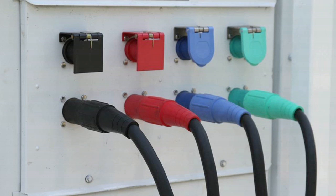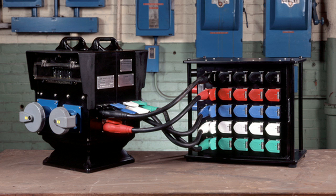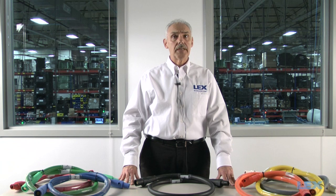Feeder cables are single conductor runs of cable that go from the power source to a distribution box or between distribution boxes. They are commonly the larger portable cables, with 4-0 being the most common. These cables are typically single phase because they are heavy.